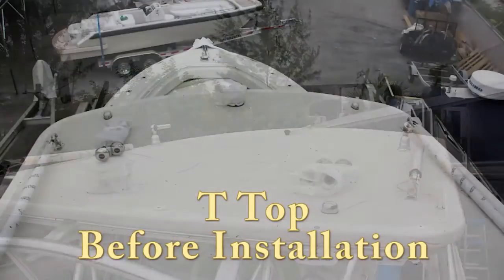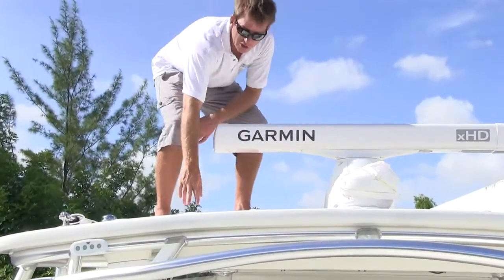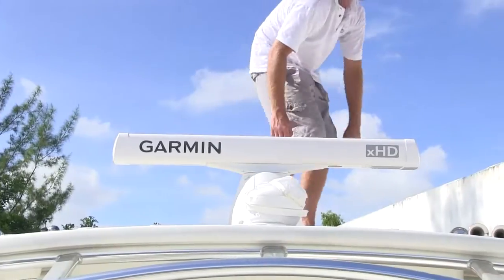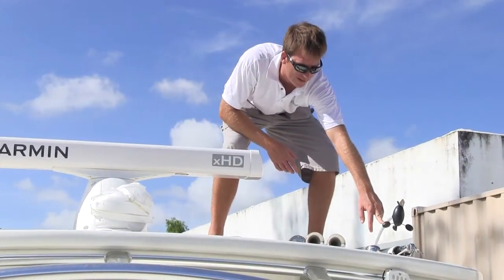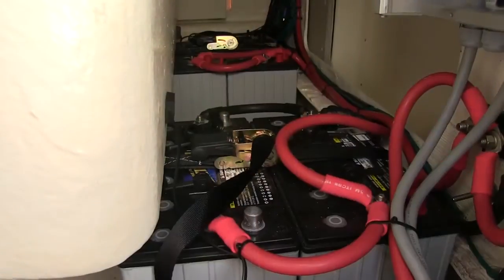On the roof we're looking at some of the components of the electronic system. Up here we've got the radar, which is the Garmin HD, and the GPS unit which needed to be installed to go along with the whole system. We also installed a GWS 10, the wind sensor, which is over here. That makes up the components for the electronic system on the roof t-top.